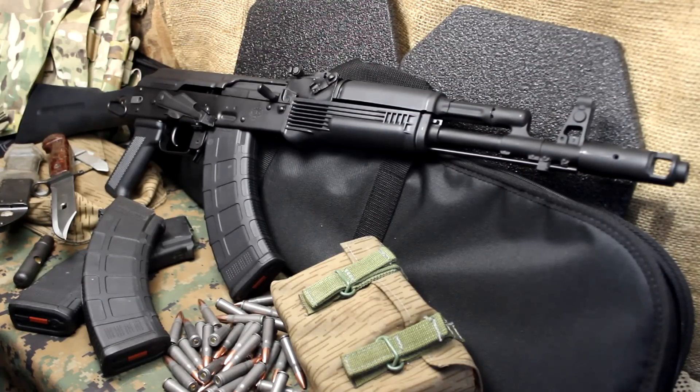Originally Krebs was taking Russian AK-47s for their base rifle, but once the import restrictions started this past year, they have switched to the Bulgarian SLR-107FR, which is also an exceptional rifle. With all the different upgrades that Krebs has done, it's just phenomenal how this rifle reacts, how it functions, the smoothness of the action.